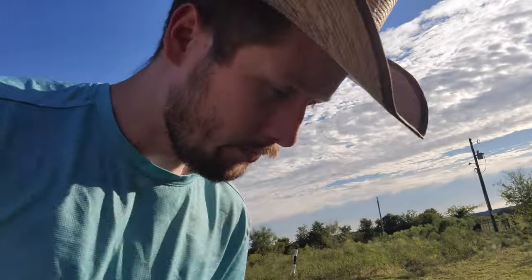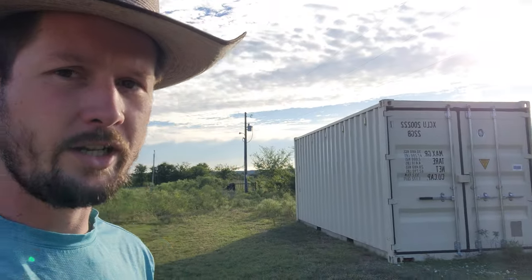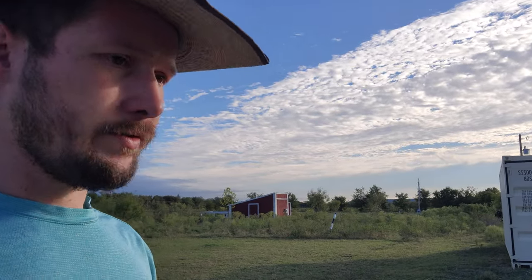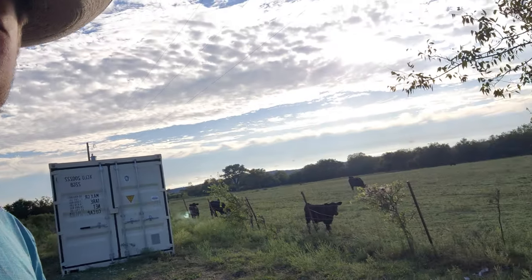I got a shipping container for storage and things like that. It's way more durable than a wooden shed, I didn't have to build it, I didn't have to have anybody else build it — they just came and dropped it off. Very useful.